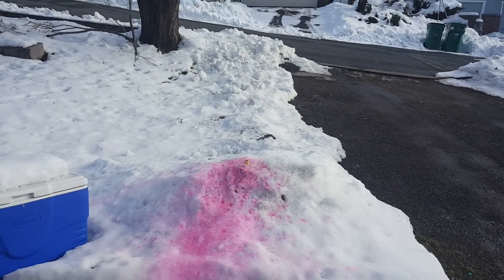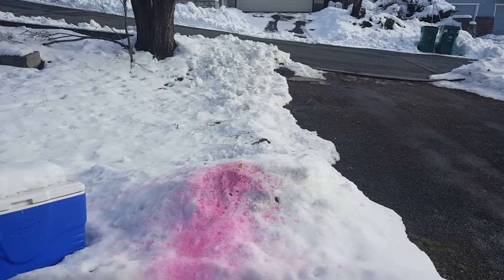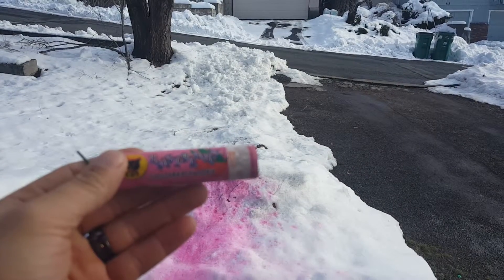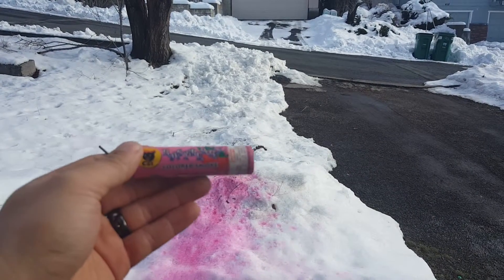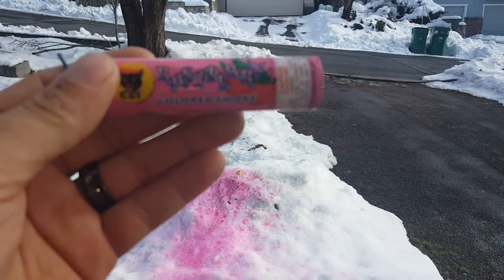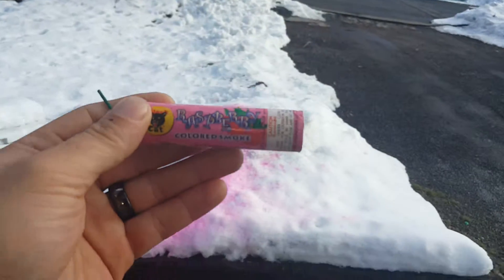Hello Pyros, YouTube, RayRay. Back at you here. The next one in the bag is raspberry colors of summer. Having a hard time focusing on that. There it is, colored smoke. Raspberry.